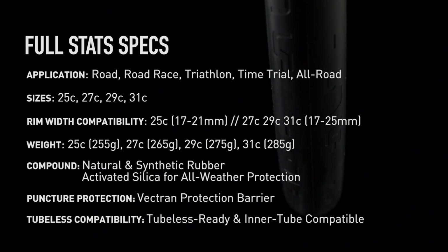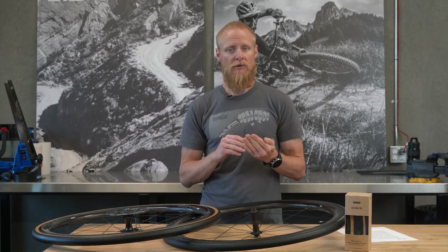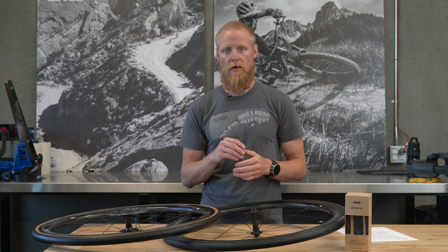Weight-wise, we achieve a very competitive weight and are only slightly heavier than the lightest tires on the market. From a puncture resistance standpoint, by using a puncture barrier made from a material called Vectran, we're able to achieve a very high puncture resistance — much higher than lighter weight tires, and even higher than some tires that are much heavier.